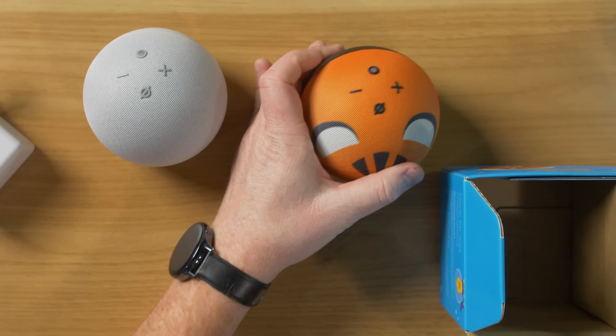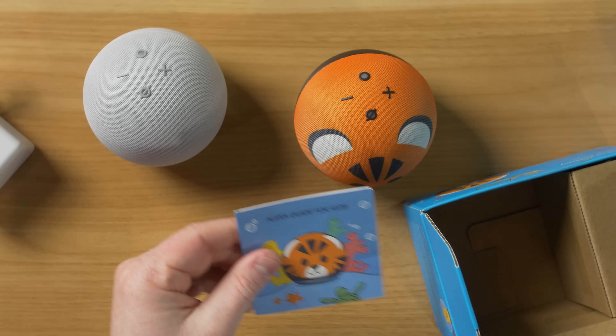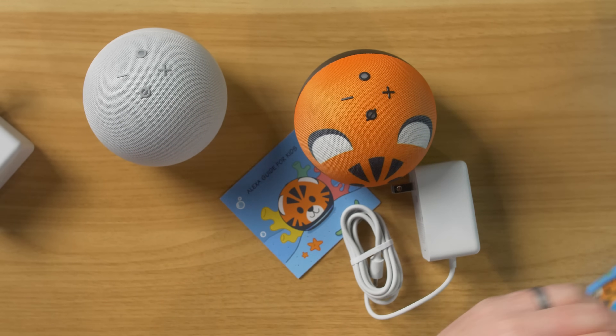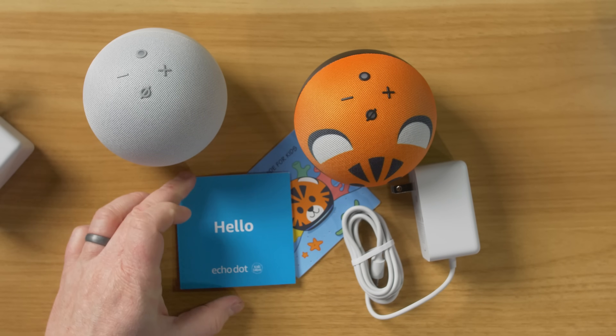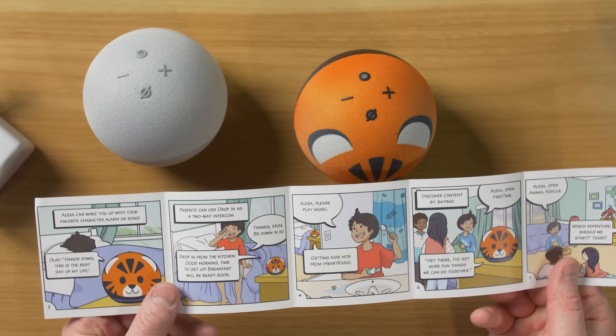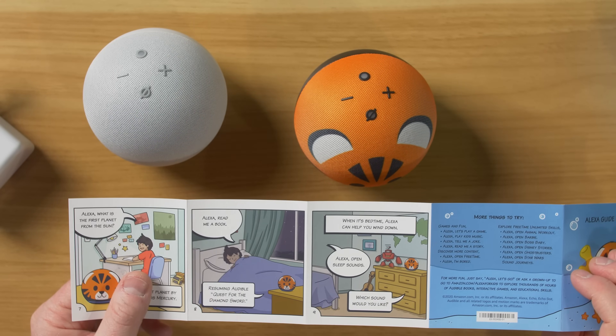So here we have the Echo Dot Tiger. Here we have this guide for kids, our power cable, and then we have Echo Dot instructions for kids. And this is a fun little guide on different things that you can ask your Amazon device.